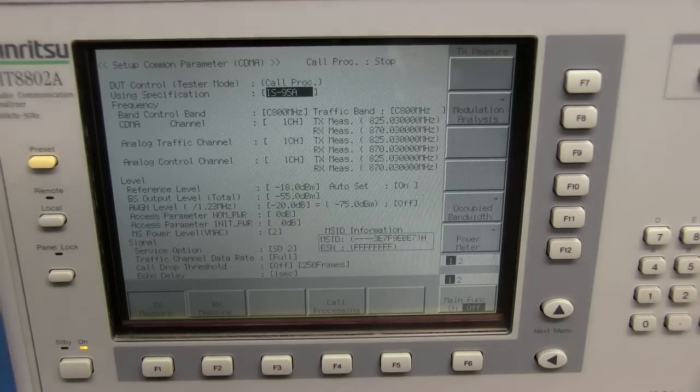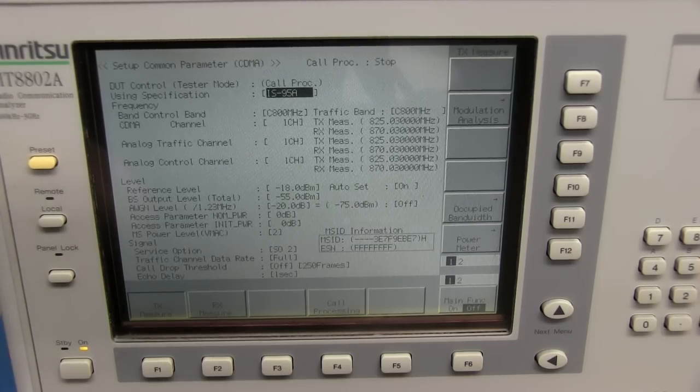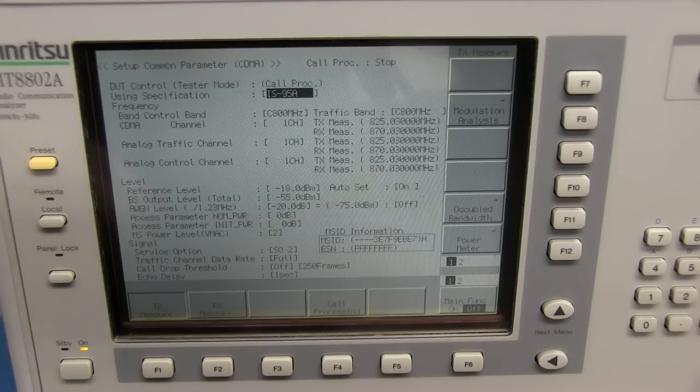That makes me really happy knowing it will now boot up without having to press the preset button. But I don't think we're out of the woods yet. This unit is old — sometime early 90s I believe — which means these capacitors are old. The way this thing is sealed up it creates a lot of heat inside, and heat and capacitors — that happens.